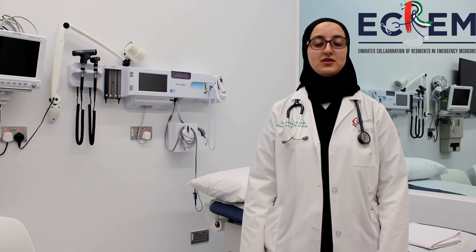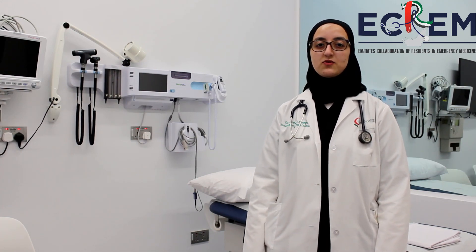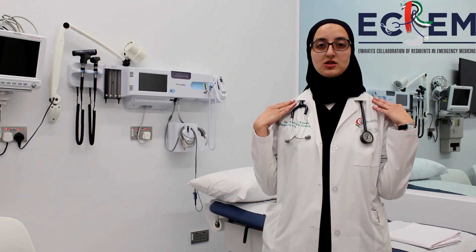Welcome to Akram FOMED videos. Today we're going to be performing the shoulder examination with a focus on the rotator cuff muscle special tests.